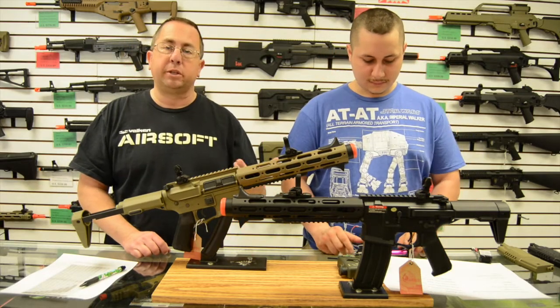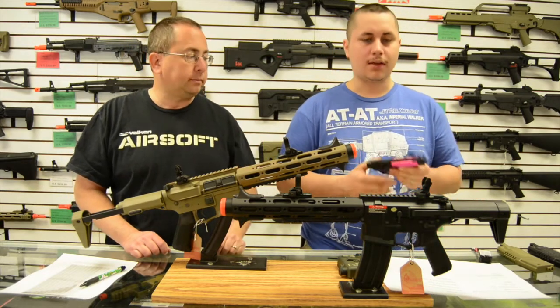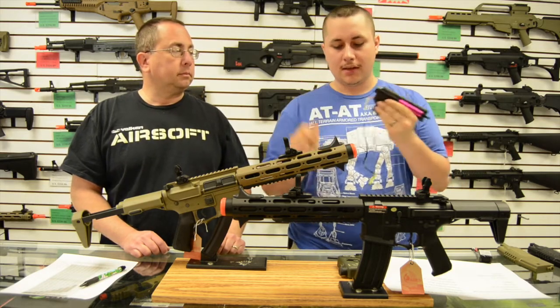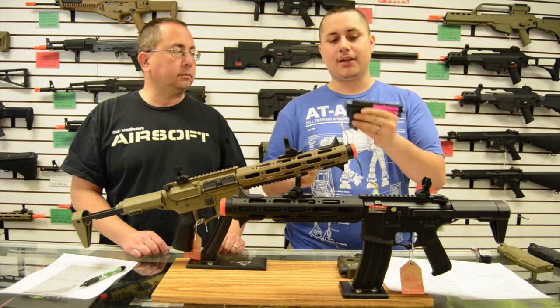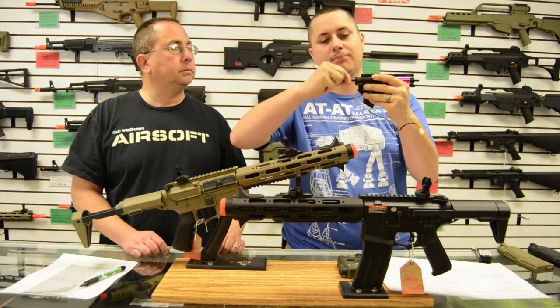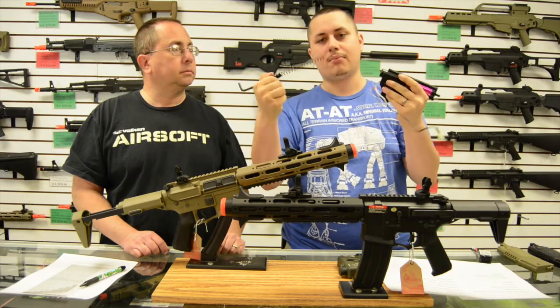Zach is going to show you what an Ares gearbox looks like and how the quick-change spring feature works. This one doesn't have the fire control unit installed — it would normally sit right here. To change the spring, you have to get this far into the gun, but in terms of just swapping the spring: push it, twist it, and done.